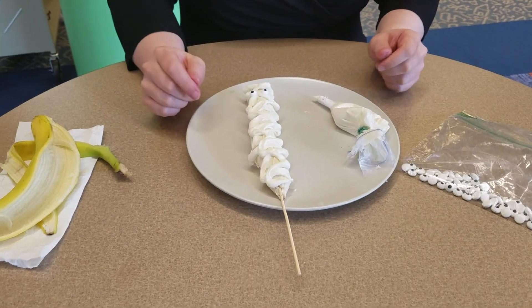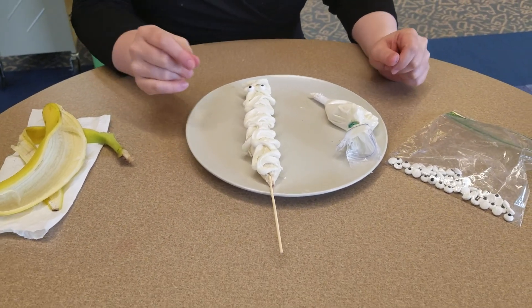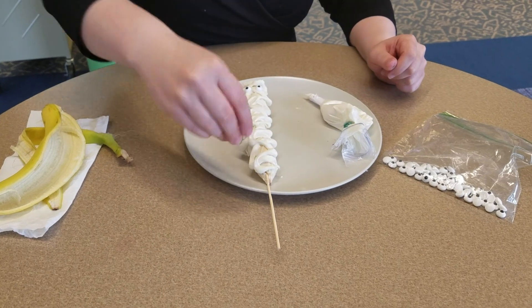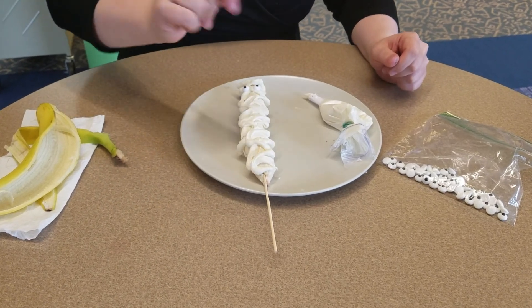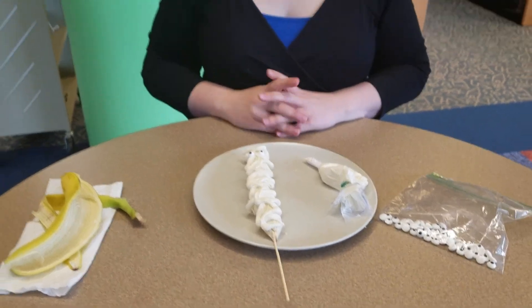If you really wanted to make him a little more creepy, you can add some cocoa powder and dust it all over his wraps — that way he's been really in the dirt. But that is how you make a mummy banana. Bye!